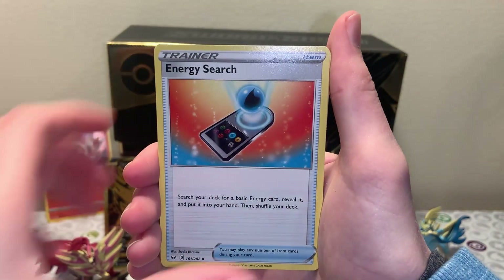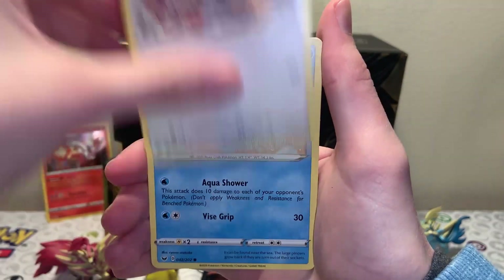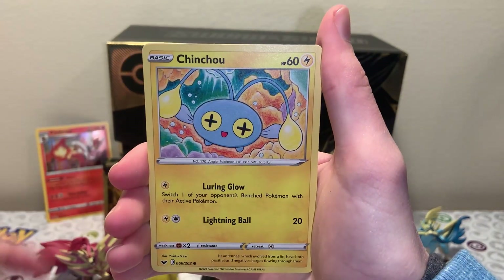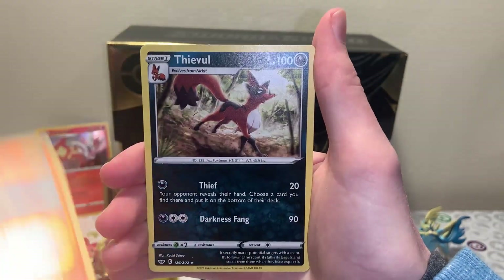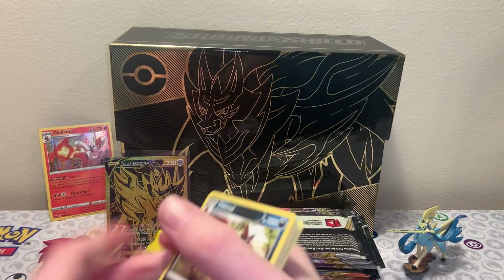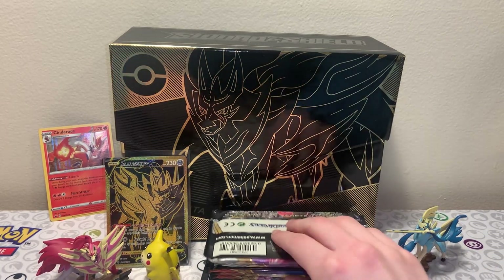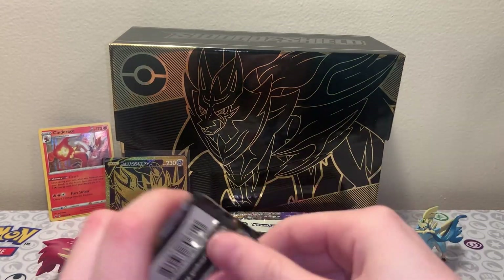Energy Search, Eldegoss, Cottonee, Galarian Ponyta, Mincino, Krabby, Chinchou, Colobopus Reverse - that's a very cute Colobopus card - and a Thievul Regular Rare. Not that much out of the base set, but that's fine. We got plenty of other sets to go through, and hopefully we can get some decent pulls from there. We still got a holo, so that's not too bad.